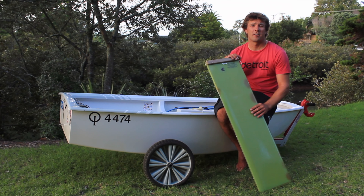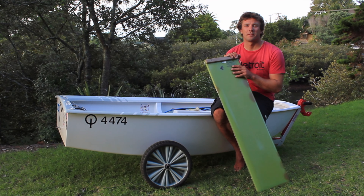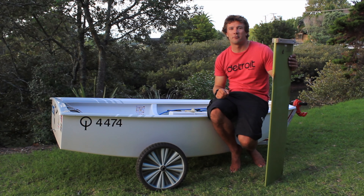Does your centerboard tend to creep up when you're sailing along on the water? This little tip might just help you gain more power along the race course.